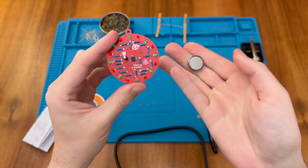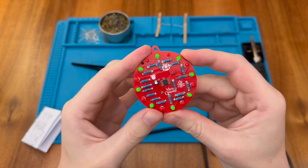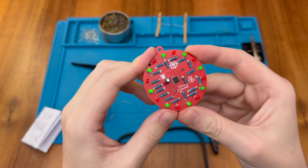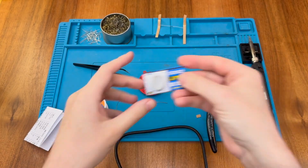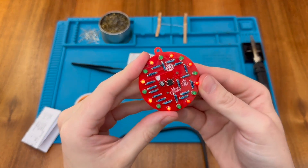This kit uses a CR2032, so let's pop it in and see if it works. It's flashing a little dimly on the red ones but it is working — I think they're all working. I'll grab a fresher battery to see if that makes it brighter. With a fresh brand new battery — much brighter!